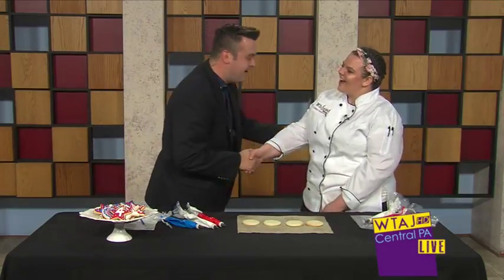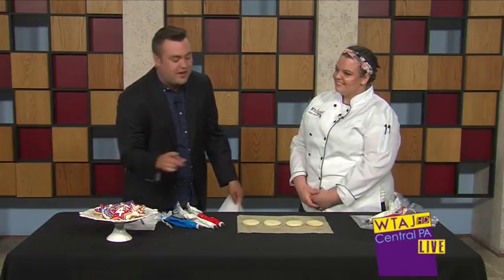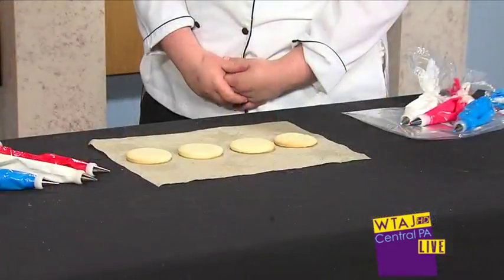Erin, thank you so much for being here. Thank you for having me today. And before we came back, I said, gosh, those are beautiful shoes. They taste even better, so I'm looking forward to that. But why don't you tell me what we're doing here?